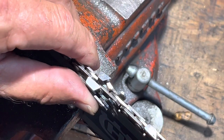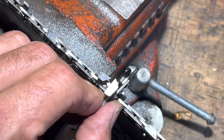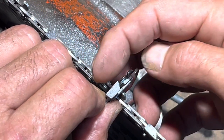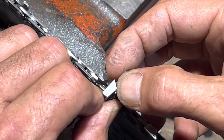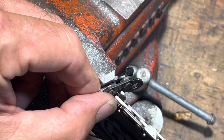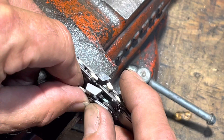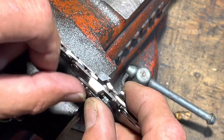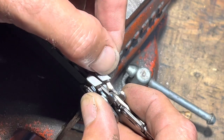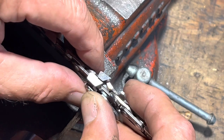Here's a brand new tooth — notice how nice and straight the side plate is, and how straight this leading cutting edge is. That is one of the reasons why you get good results with an out-of-the-box chain. What you're trying to do is match that. My angle is just a little bit more pointy than the factory one, but not by much.